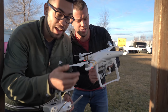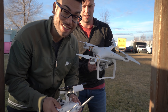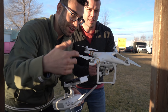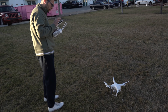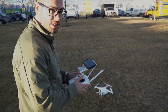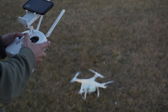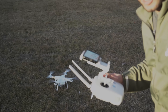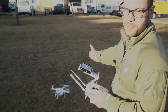We got a Phantom 3 Professional and we don't know how to fly this thing, so we're definitely gonna learn today — and you guys are gonna learn with us. Let's go! Don't hit any cars. Try to get it to hover. Let's fire up the engines. Anytime you're flying a drone, safety is the first thing — I learned that from YouTube. You want to make sure it's pointing away from you.